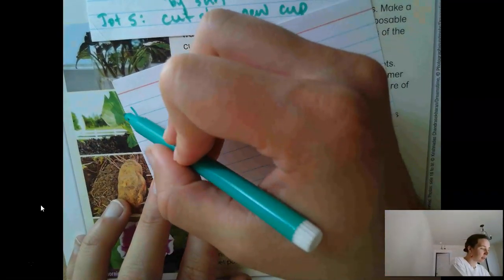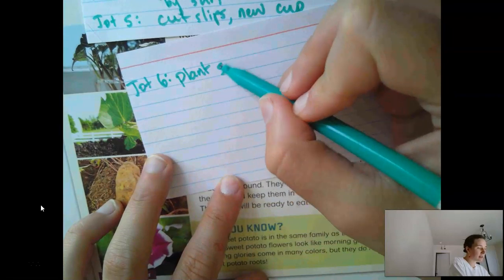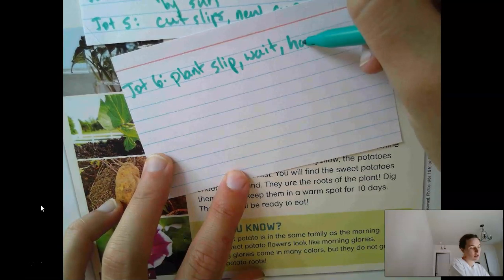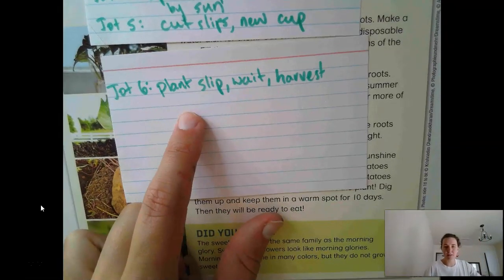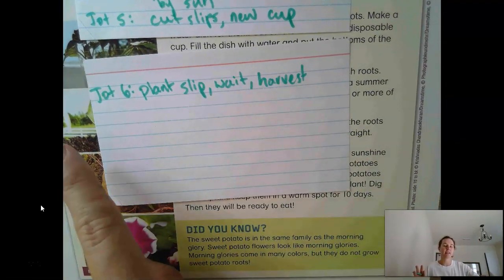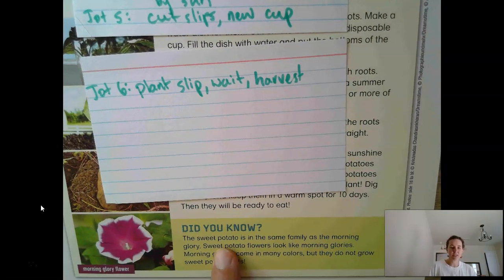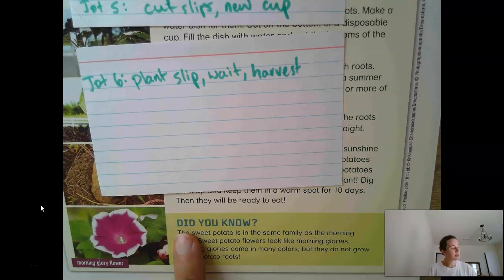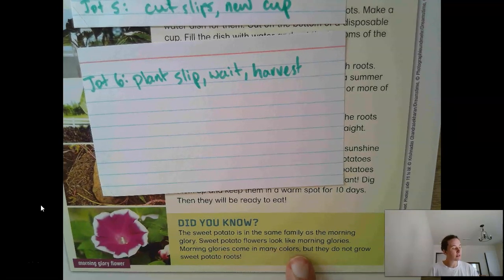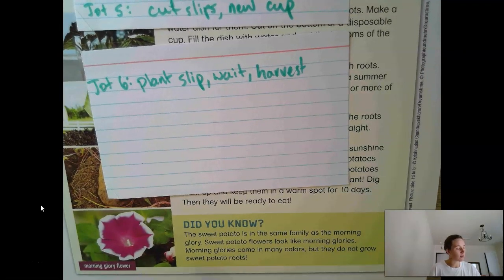Jot six: 'plant slip, wait, then harvest.' You plant your slip in soil, wait until those leaves turn yellow, and then harvest it — this is just used to jog our memory. And then let's read our last section, the Did You Know. The sweet potato is in the same family as the morning glory. Sweet potato flowers look like morning glories. Morning glories come in many colors, but they do not grow sweet potato roots.